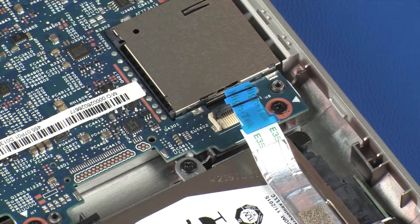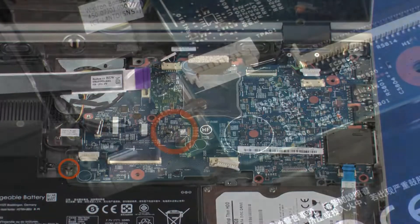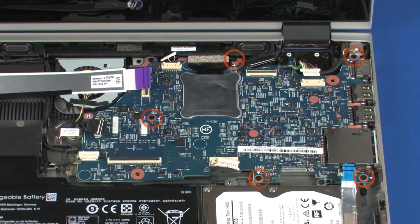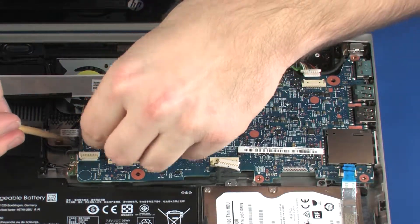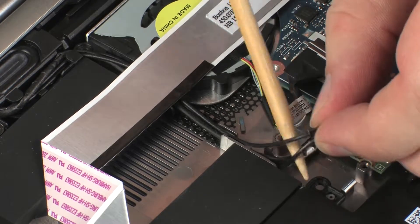Remove the 2 mm P1 Phillips-head screw that secures the wireless module to the base enclosure. Remove the five 4 mm P1 Phillips-head screws that secure the system board to the base enclosure. Remove the touchscreen and wireless antenna cables from the routing channel on the base enclosure and fan.